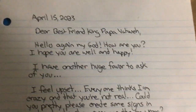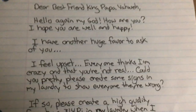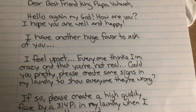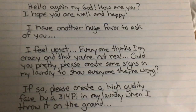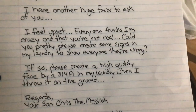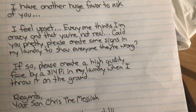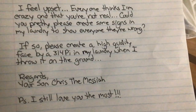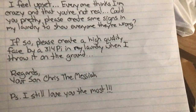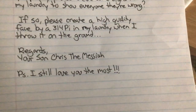Dear best friend, King Papa Yahweh, hello again my God, how are you? I hope you are well and happy. I have another huge favor to ask of you. I feel upset. Everyone thinks I'm crazy and that you're not real. Could you pretty please create some signs in my laundry to show everyone they're wrong? If so, please create a high quality face by a 3.14 pi in my laundry when I throw it on the ground. Regards, your son Chris the Messiah. P.S. I still love you the most.